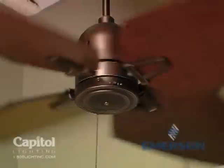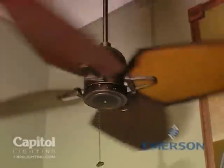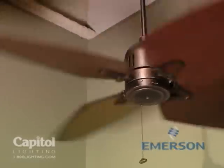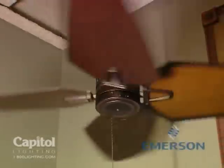To complete the St. Croix series, Emerson has developed a more traditional style ceiling fan. This fan is a four-bladed fan adaptable to the series blade selection with its aeronautical design. This air mover takes a more vintage approach.